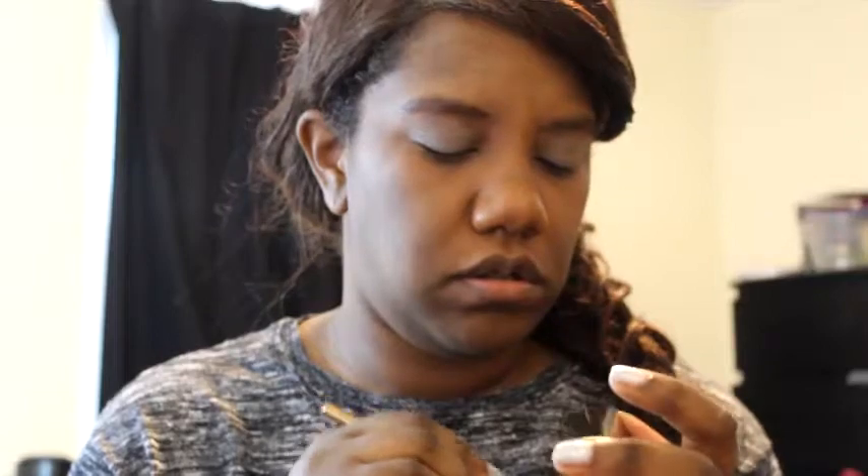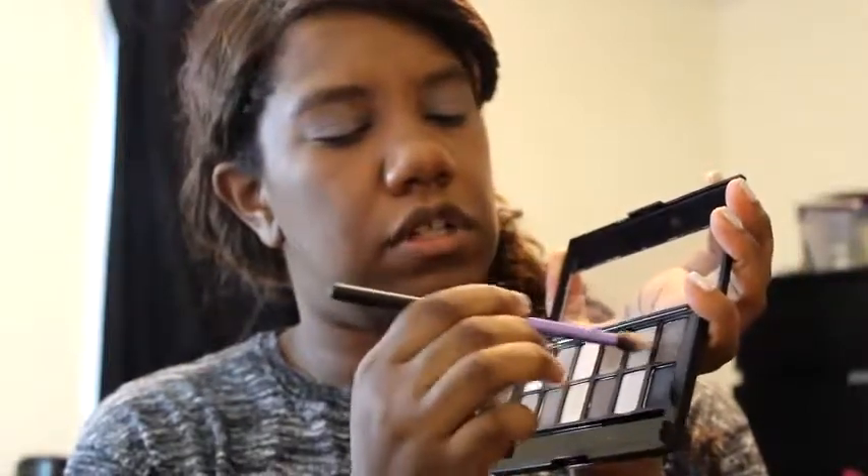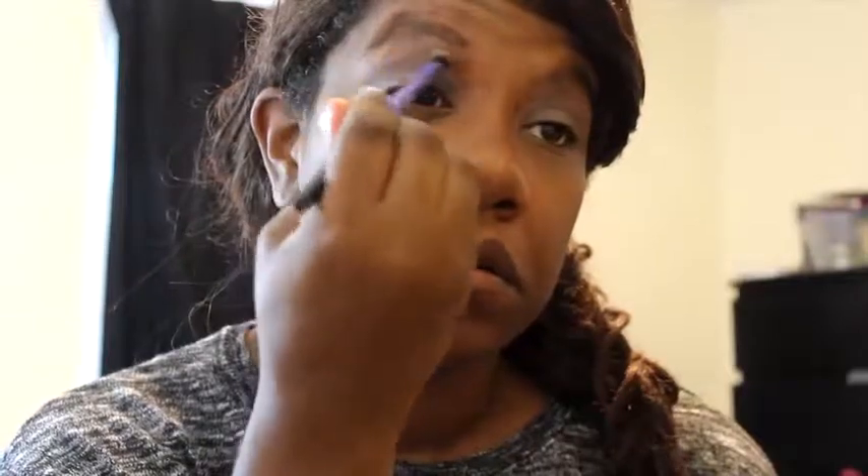We're going to build that up a little bit because I need to build these up — they're not very pigmented. I'm going to take Fix Plus and put that on here to see if it intensifies the color a little bit more. Now I'm going to take this Real Techniques fluffy brush and take this lighter taupe-ish color and blend it out a little bit. You really can't see the difference; you're not going to use Fix Plus on a fluffy brush — it kind of defeats the purpose.